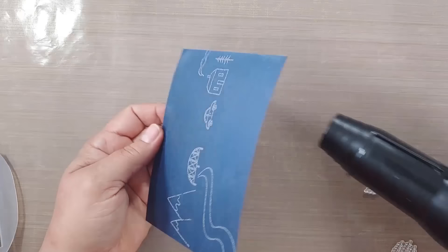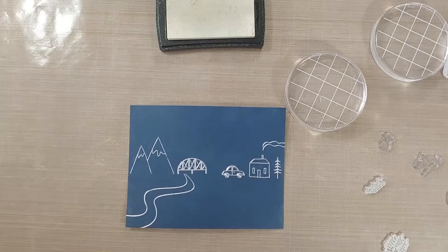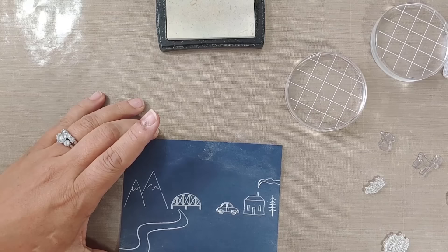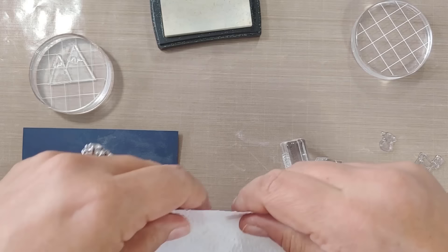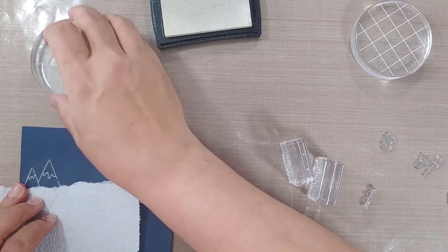I preheated my heat tool for about 30 seconds before starting. I love using these little bags for applying embossing powder — I get much better coverage than with the other tool. When doing this much embossing, you want to make sure nothing sticks where it shouldn't. Here's a trick: use paper towels as masks for scenic cards — they're easy to line up wherever you want, just tear for a nice straight edge.